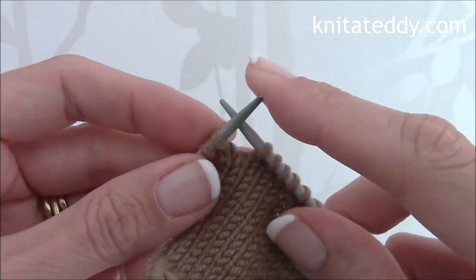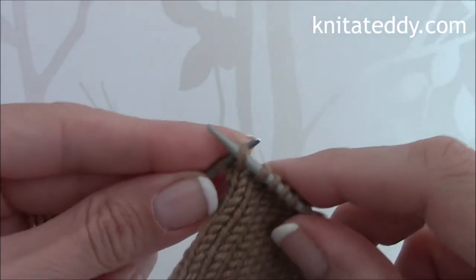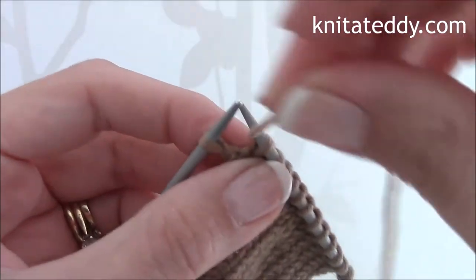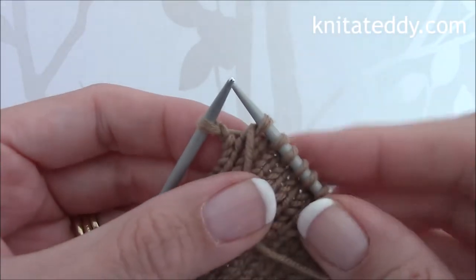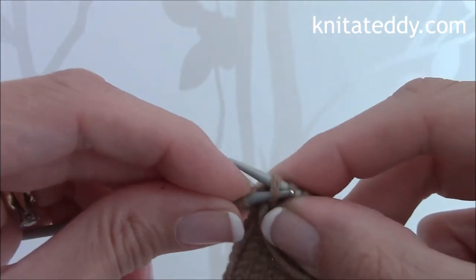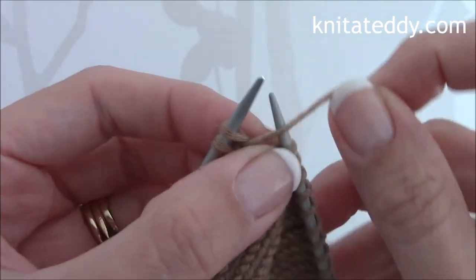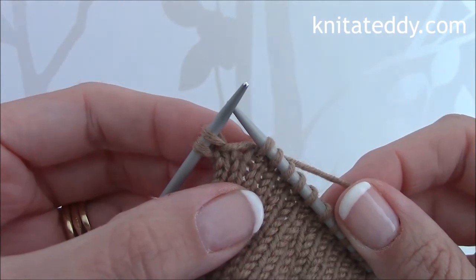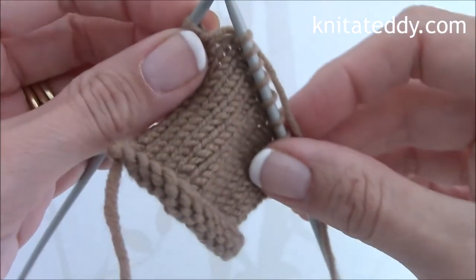We need to slip the next stitch on the left hand needle onto the right hand needle and then bring the yarn forward between the two needles like so. Then slip the stitch on the right hand needle back onto the left hand needle and take the yarn back. We then need to turn the work at this point like so.